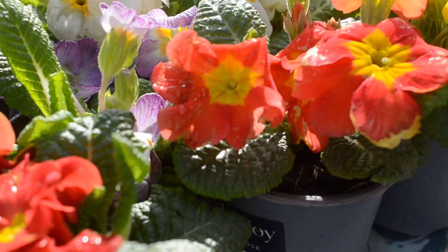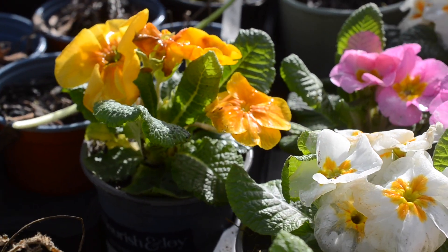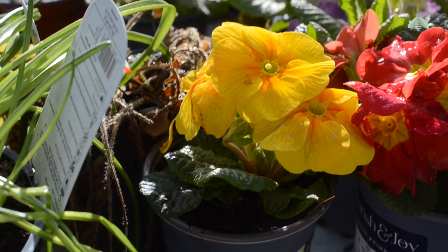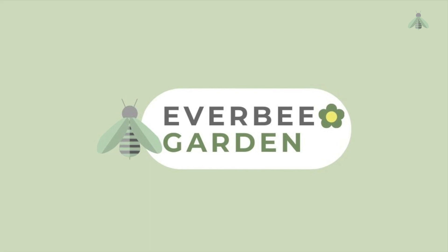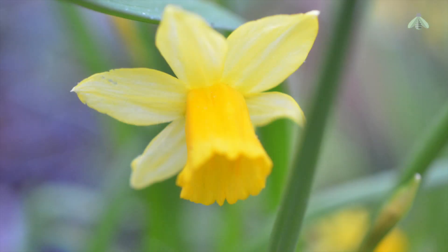March is here. Spring, however, is taking its own time, but that's cool, much like the current weather in the UK. Hello and welcome to Everbee Garden. Happy St David's Day to all those who celebrate.